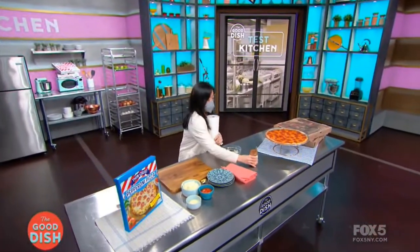Thank you so much for being with us and all your delicious food! Coming up, we are heading to the test kitchen to show you all the hacks that will change the way you look at frozen pizza forever.